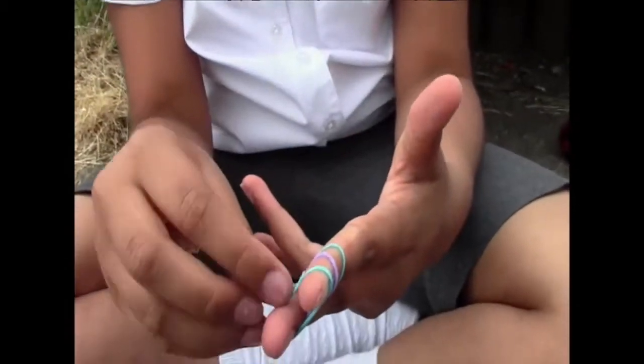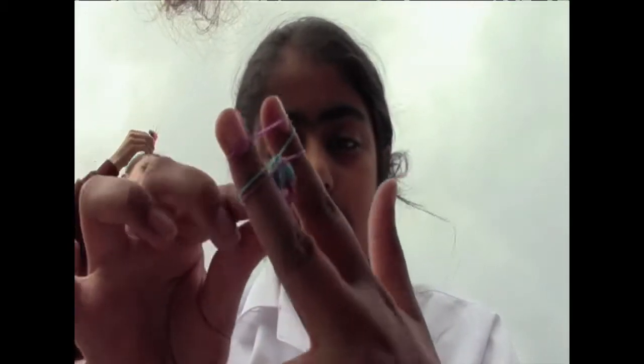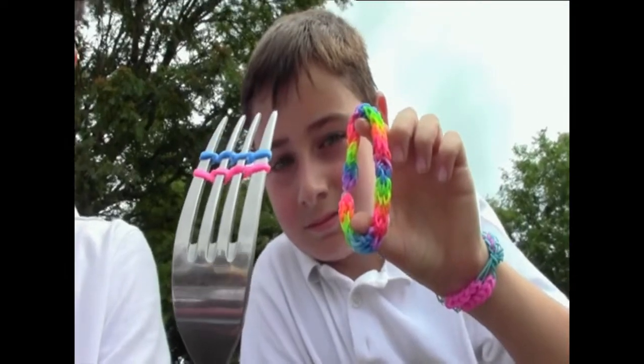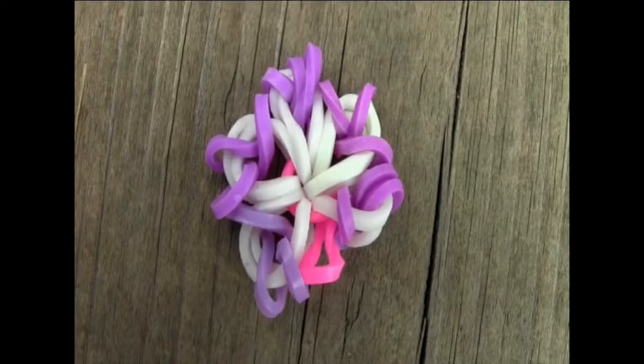You don't need a loom to do it — you can do it on your fingers like this. You can also make loom bands using a fork. Instead of making bracelets you can make pencil sleeves. This is a flower and it took about five minutes to make.